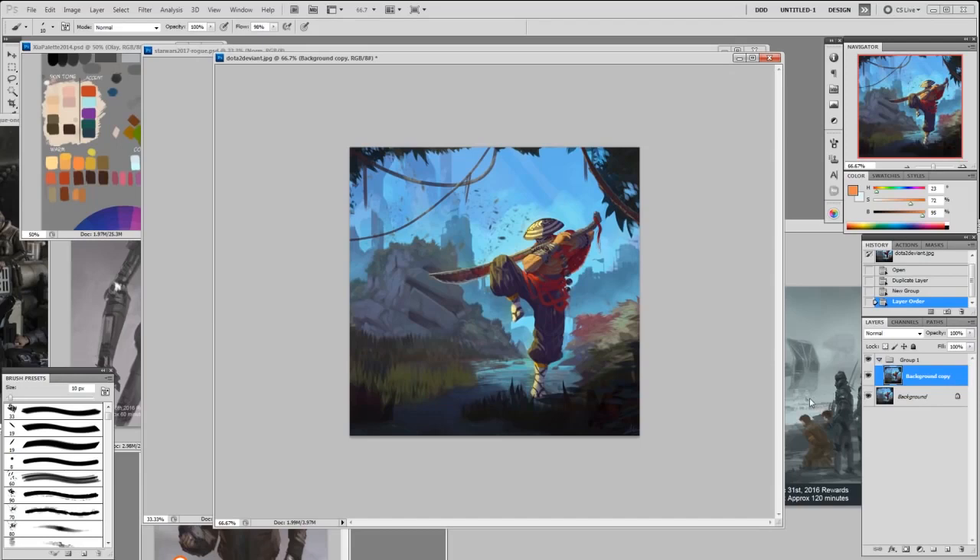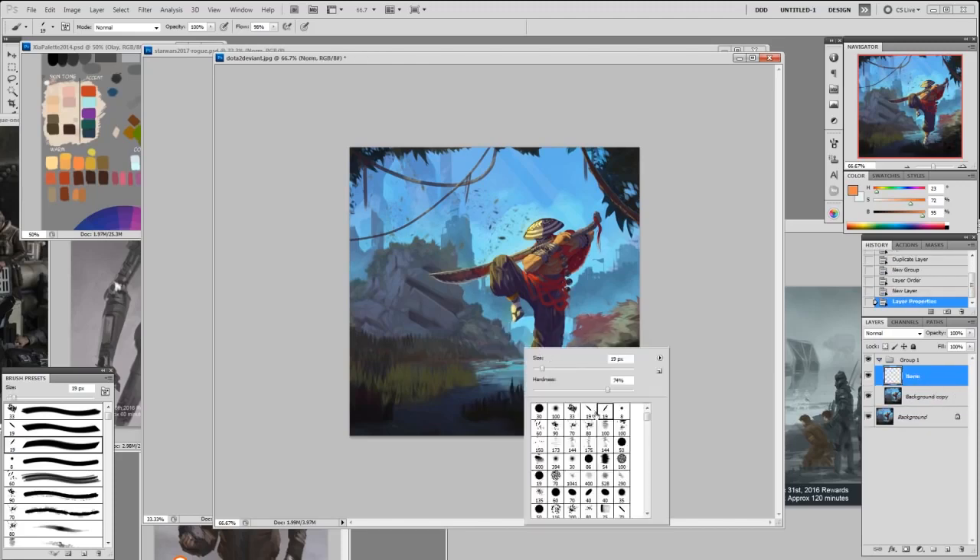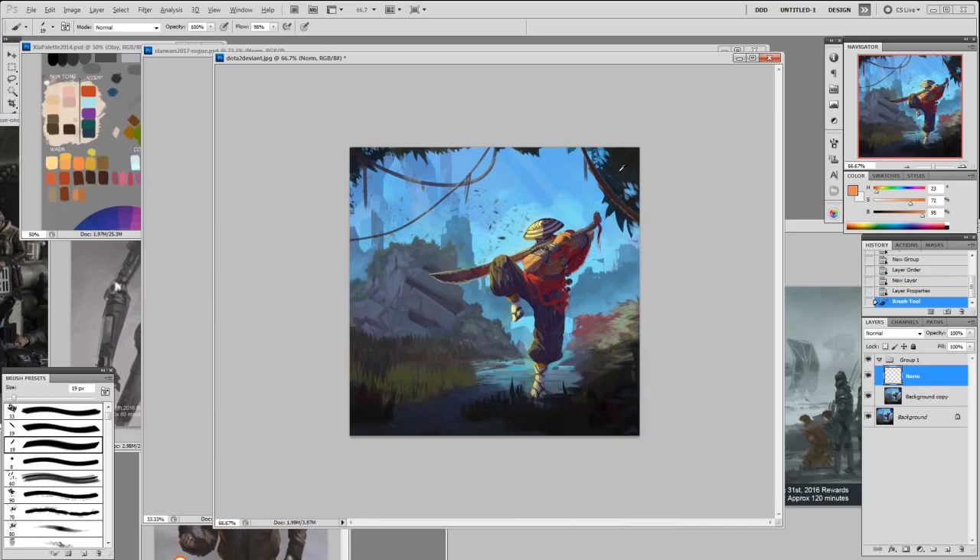Nice work — good attempt, nice separation of foreground and background, and a nice attempt on lighting. There are a few things you could do to improve this. First, I would bring this element out a little bit more and have it catch the light. I'm going to try to make it smaller so it looks closer, and let the foreground element catch the light a bit.